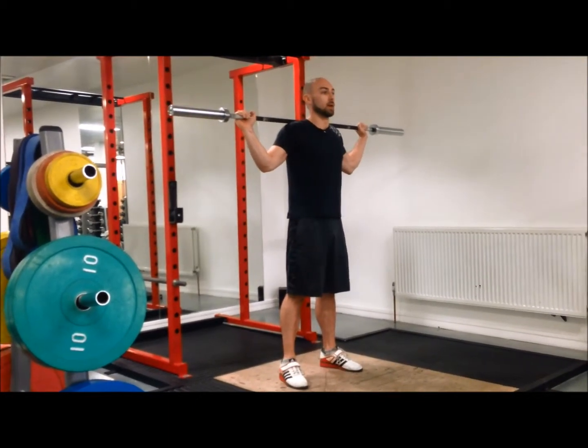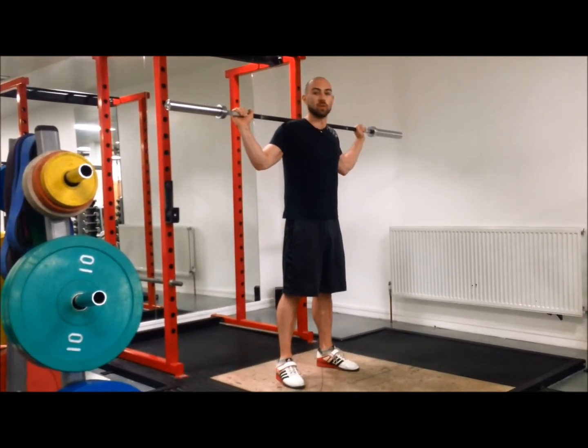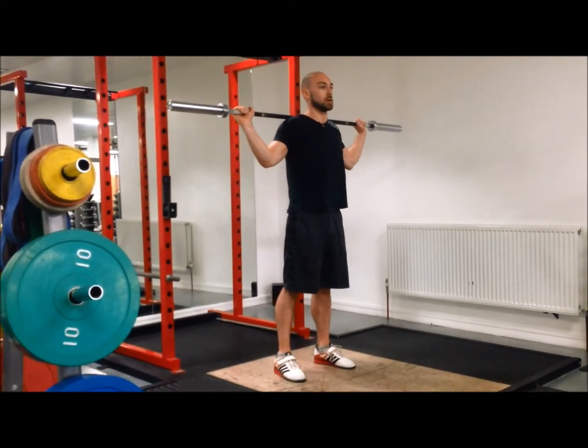Then follow that with a couple of drop snatches, but just for the upper body — just practicing the lockout, not going all the way into the squat.